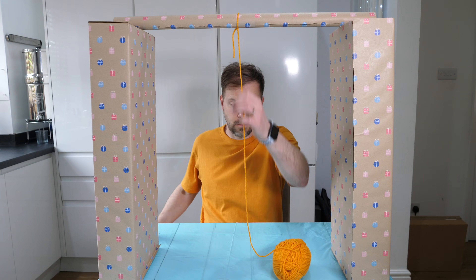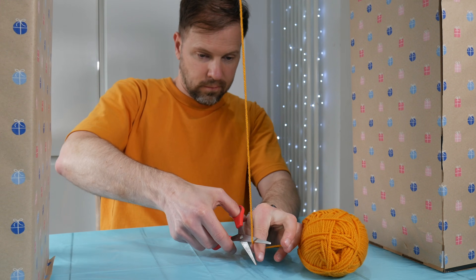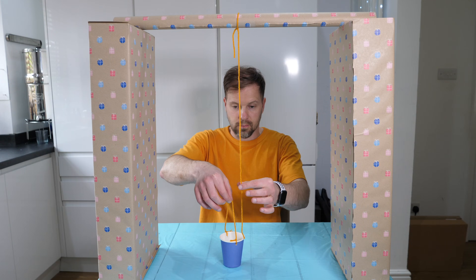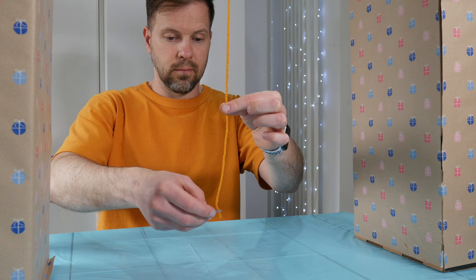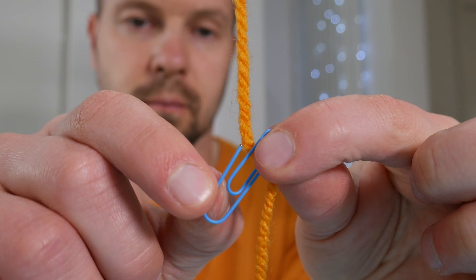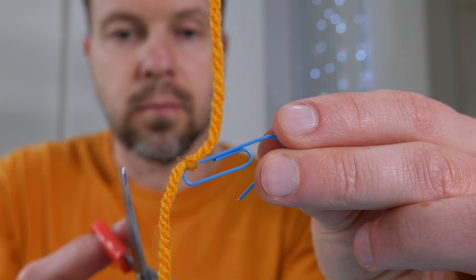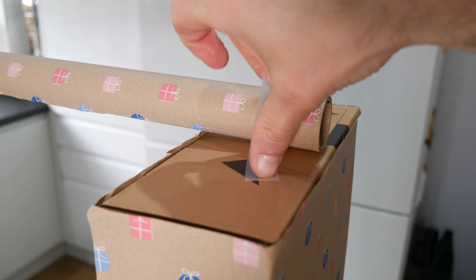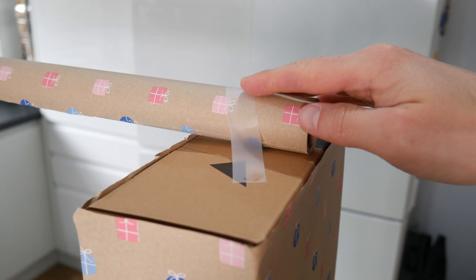I have tied the thread to the tube. You can just add your cup directly, but I'm doing an extra step — measuring my cup and then adding a paper clip. This paper clip will work as a hook, so I need to open it up and trim the excess. I used sticky tape to secure the wrapping paper tube in place so it doesn't move.